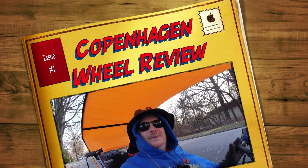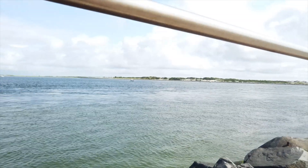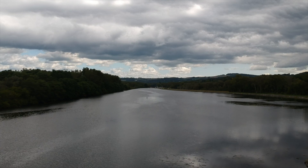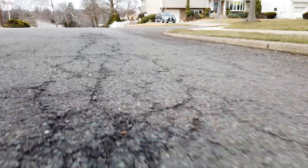Hey guys, welcome to my channel and Merry Christmas. Today is December 25th, so this is a Christmas ride. Today I'm reviewing the Copenhagen Wheel. I've had it for a little more than a year and a half. I've taken it on two large trips — one time on the Jersey Shore and the other time I did the Erie Canal Trail Ride, just finished that not too long ago. You guys have hopefully seen all the videos, and I figured now it's time for a review.